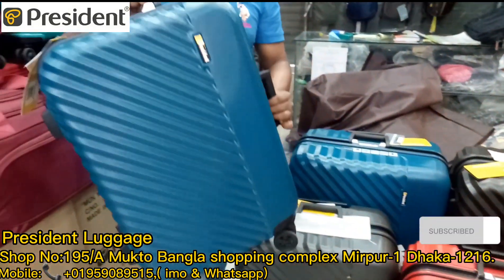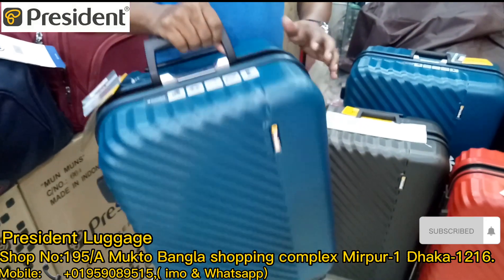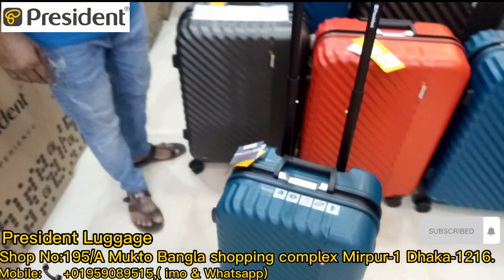This is the filling from the Indonesian — it is made in the middle of Indonesia. I will show you the color of this.